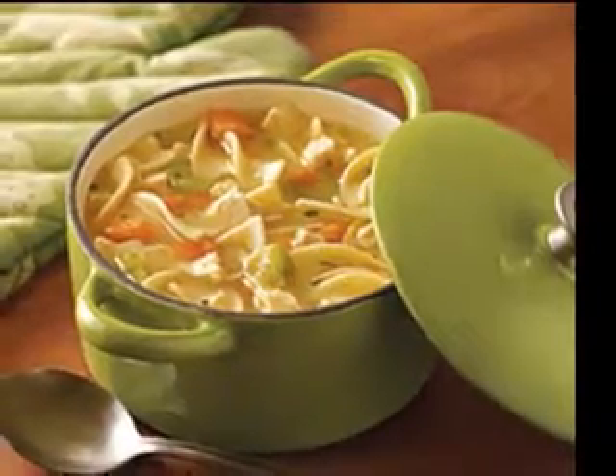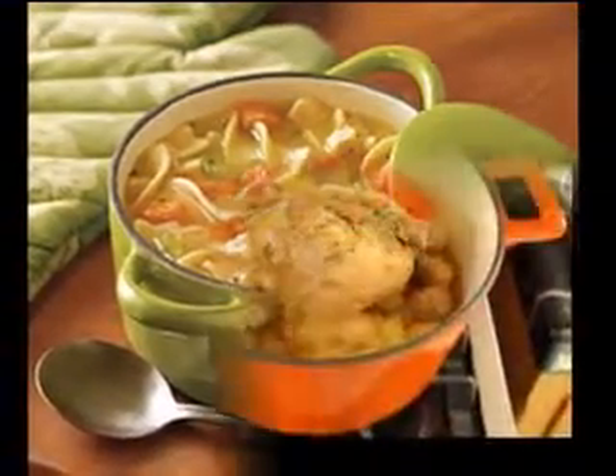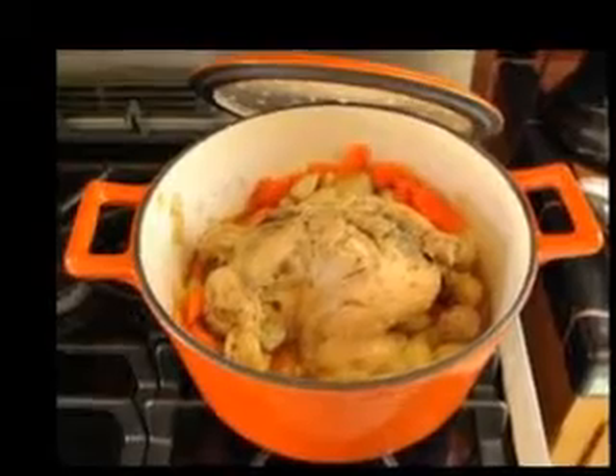A group of boys are heading to a new soup store over the corner. Hot steams are flying through the air. I smell the delicious mushroom soup, John said.